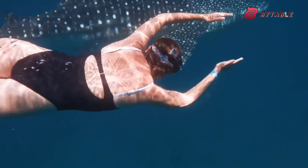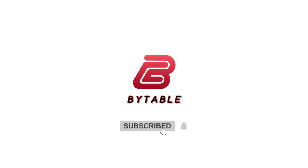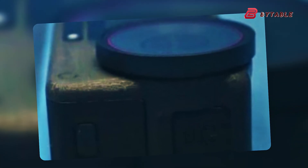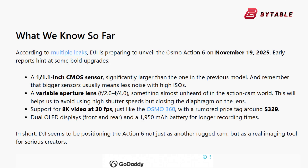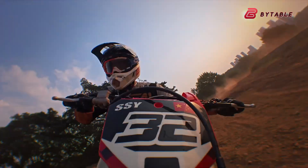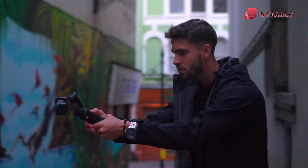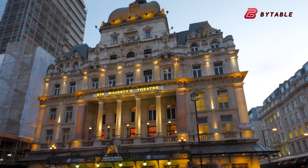In terms of design and technology, the Osmo Action 6 is expected to be a significant leap forward compared to both the Osmo Action 4 and Osmo Action 5 Pro. The most striking rumor is that the new model will feature a 1.1-inch CMOS sensor — a noticeable upgrade from the smaller sensors found in its predecessors. A larger sensor usually translates to better light sensitivity, improved image quality, and more dynamic range, especially in challenging lighting conditions.